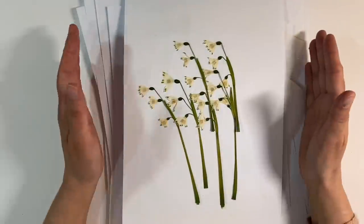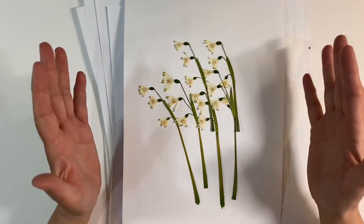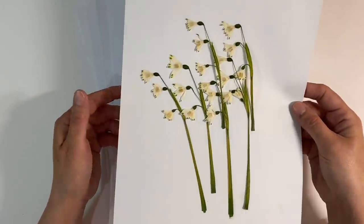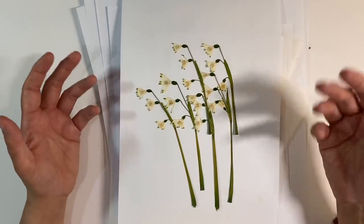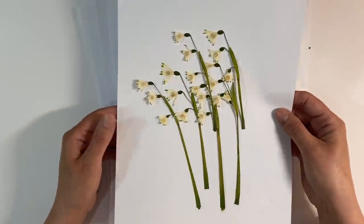Hello everyone, it's week two of the nature prompt in the Facebook group the Mixed Media Emporium, and the challenge for this week is to do something with flowers and leaves. You can either use dried flowers and leaves like I've got here, or you can paint them - you can interpret this in any way you like, and of course fit it to suit any season.